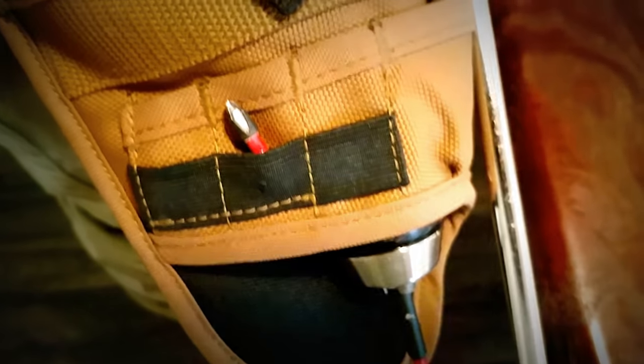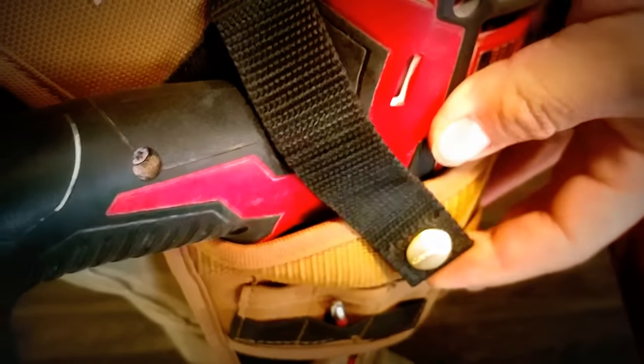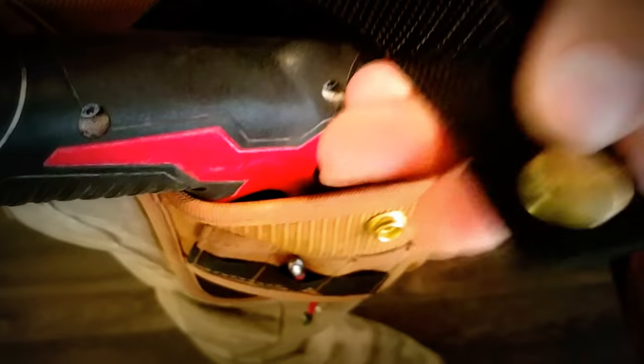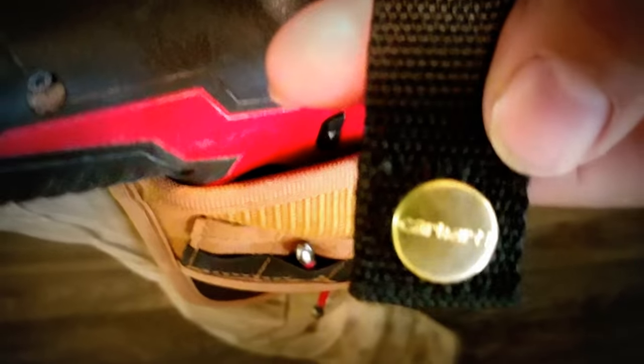It won't get ruined by water. I don't go swimming with it, but if you happen to be working outside or something spills, it should be all right. I like this because it comes with a little button to fasten it whenever you're not using the drill and whenever you have it on your belt.